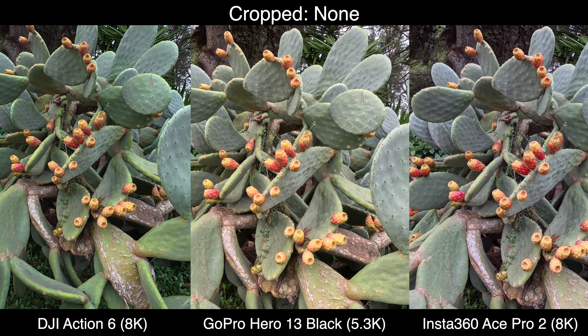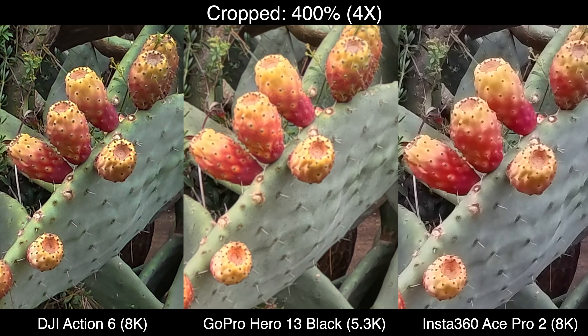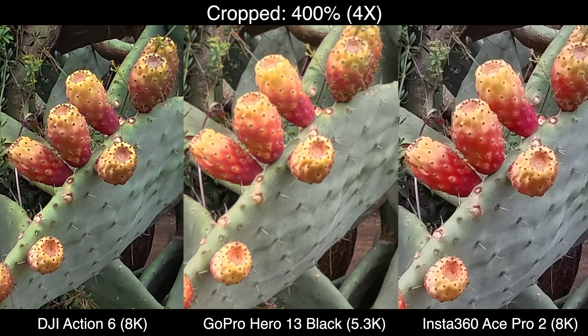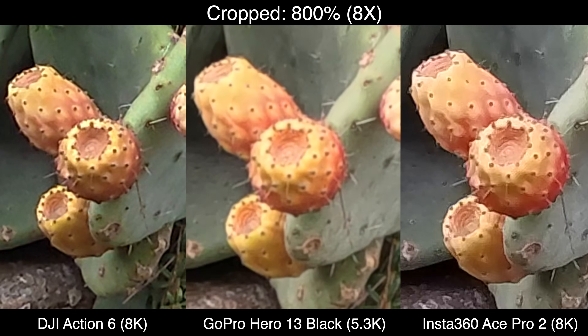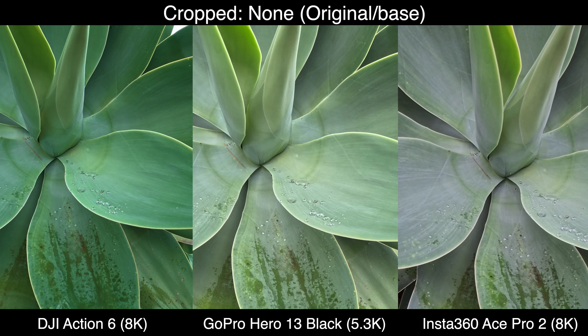I will point out that DJI's color science is not great here - it's definitely not as green or as vivid as it looks in real life; the other two cameras are much closer to reality. As we crop into 200% (2x), things are still relatively similar between cameras. Going up to 400% or 4x, that's where you start to see differences - the Ace Pro 2 actually looks better at this cropping than the DJI Action 6. That's also where you start to see some fuzziness from the GoPro.